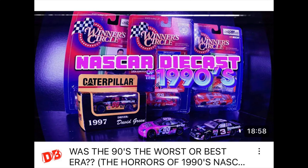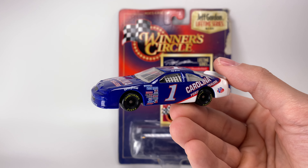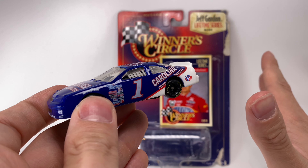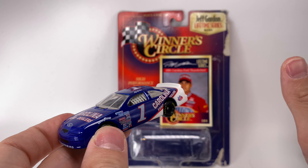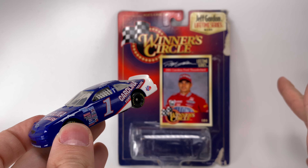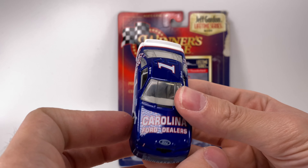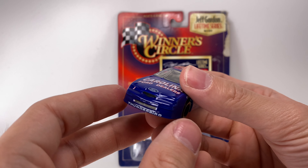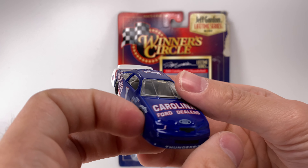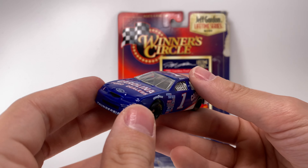I did a video piece on it — it's called something like 'Horrors of the 1990s Diecast' or 'NASCAR Diecast of the 90s.' I talked about how the diecast molds were so quirky — like a '97 Pontiac from Winston Circle looked as bulky as the Michelin Man, but a '98 Pontiac Grand Prix had the best tooling ever made for that body style from '98 to 2002. It was a wild west, and in my honest opinion this one's definitely more on the clunky side.